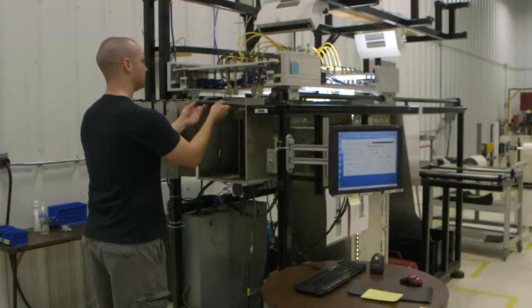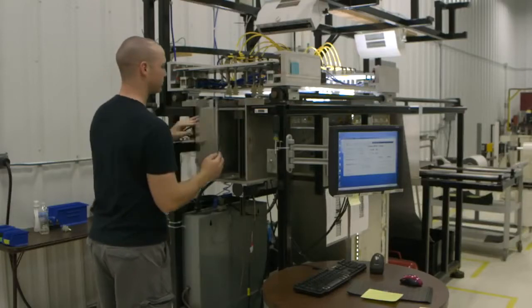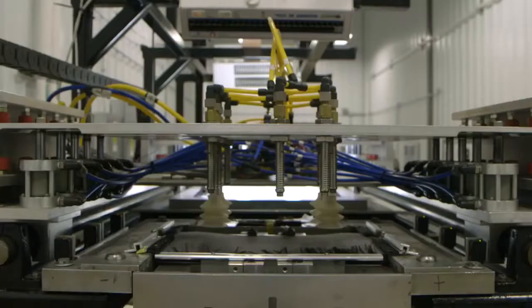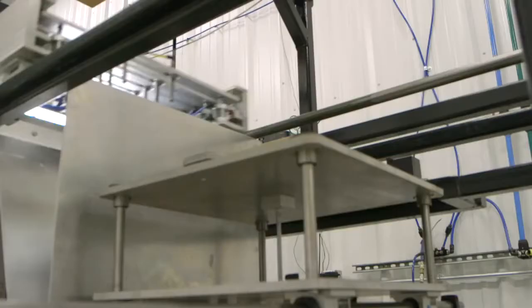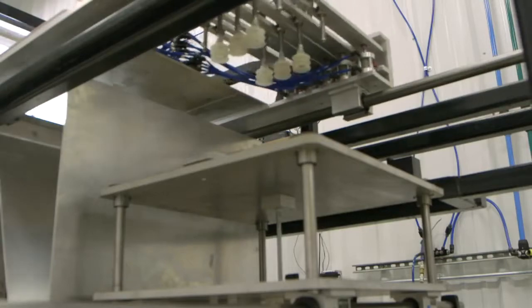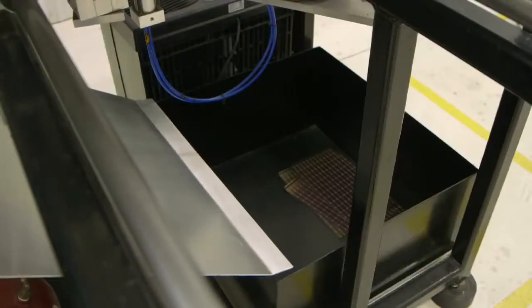The die cut modules are then loaded into a machine that tests each module electrically, one at a time. The machine places each module onto a lighted surface and probes check the electrical characteristics. The modules are then sorted into pass and fail bins.